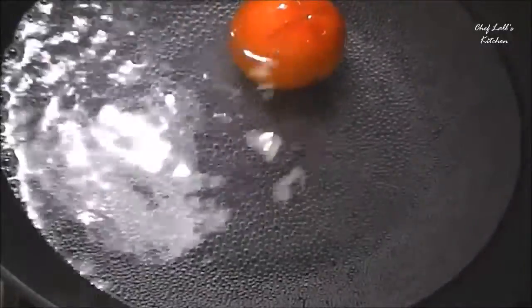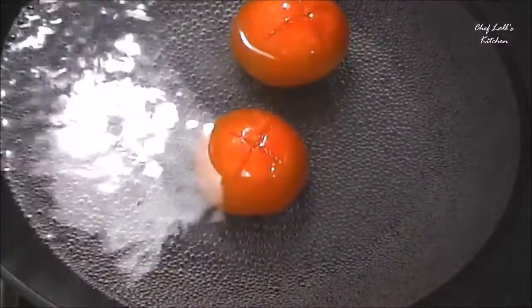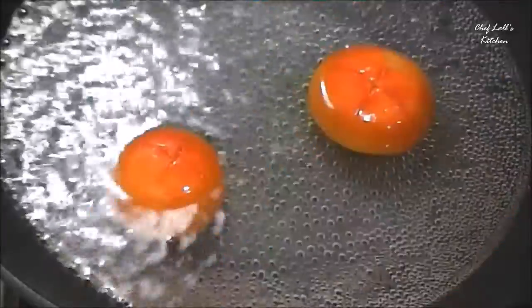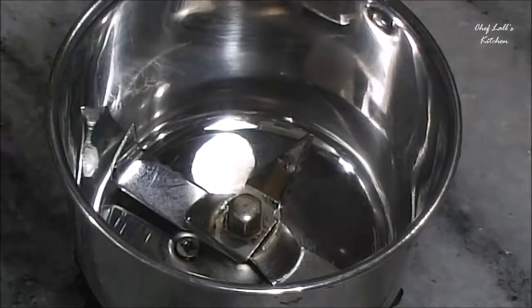Now take lots of water in a pan, then add the tomatoes — give some cuts on the skin before adding them. Set the flame high and let it boil for at least 2-3 minutes. After 3 minutes, remove the tomatoes to cold water, then peel off the skin.